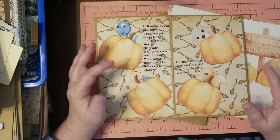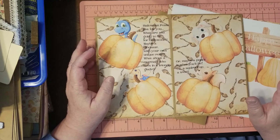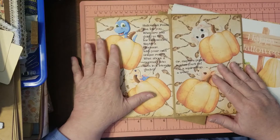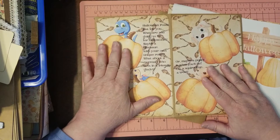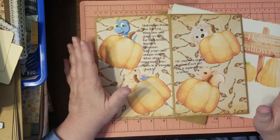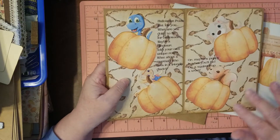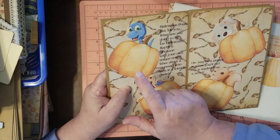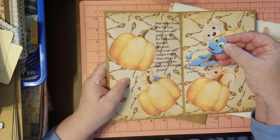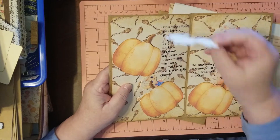Full disclosure: I'm not a poet, okay. You don't have to use my poem; it's just something I did for my grandchildren. I thought I'd throw it in if you want to use it or part of it. My pumpkins are my pockets, and my little critters are like paper dolls.